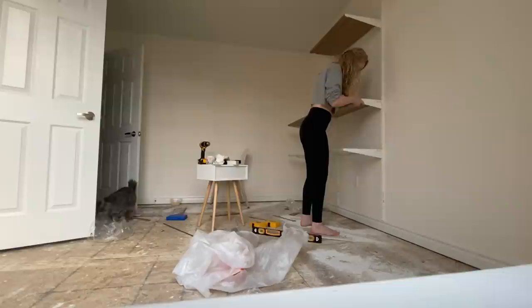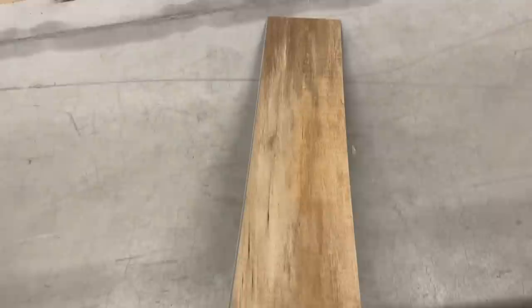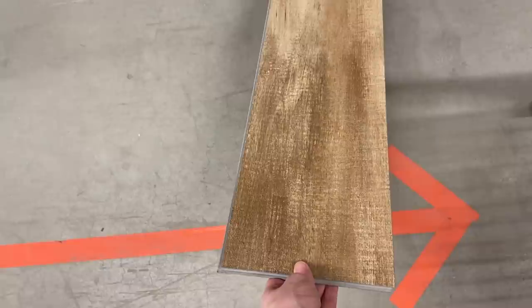I wanted to install some vinyl flooring because I need to be able to mop these floors, and for that I went to Home Depot Canada. I picked out this gorgeous vinyl flooring and the best part is it's super easy to install.